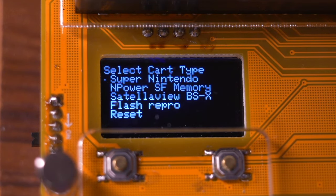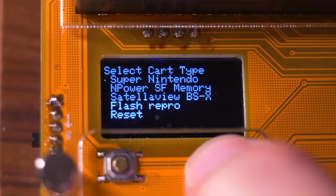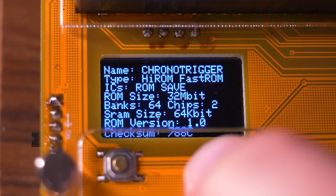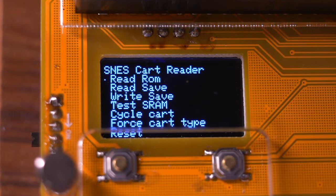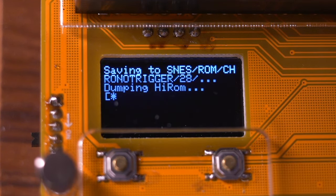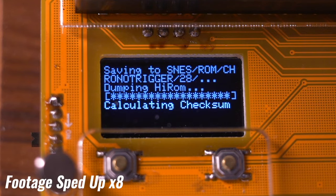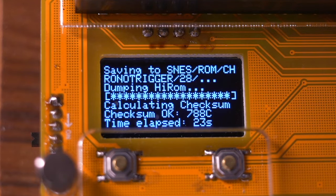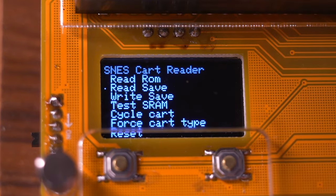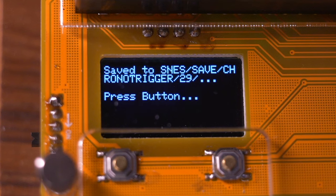Now we're asked to select the cart type. There are a few oddball items here like the Satellaview and repo carts, but since we have an authentic SNES cart, just select Super Nintendo. The next screen displays all the information of the cart, which is really neat. Now press any button. The next screen shows you a slew of options to choose from. Selecting the first one, read ROM, will dump the game data to the SD card. Once completed, you can select read save, which will back up your save data to the SD card. And that's it — it's that easy.